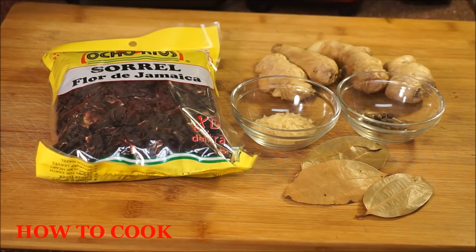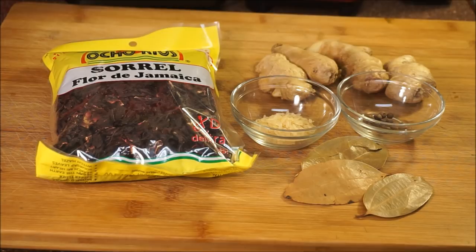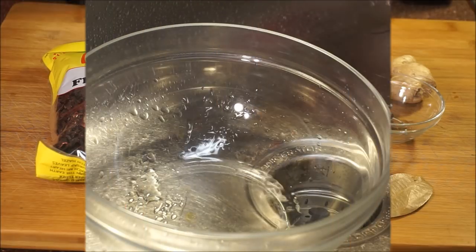To top this drink off, you're going to need one teaspoon of white rice and about 12 seeds of pimento. You'll also need three cinnamon leaves — if you don't have cinnamon leaves, use a cinnamon stick. Then you're going to need fresh ginger. I'd recommend fresh over powdered because it gives that extra boost of flavor.